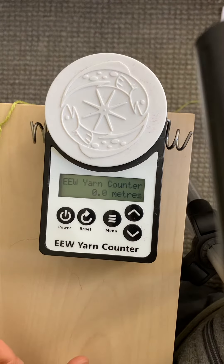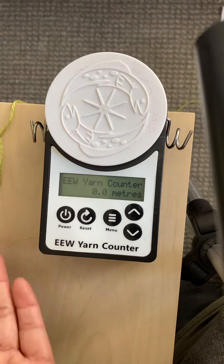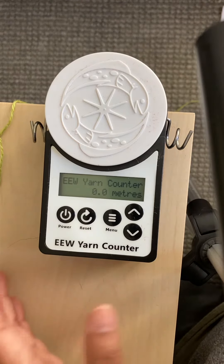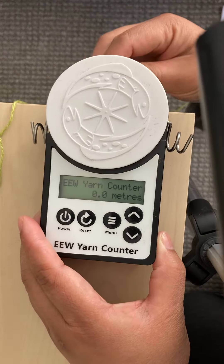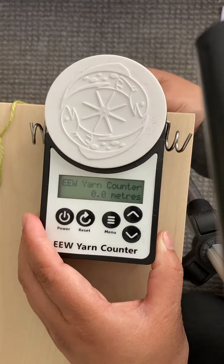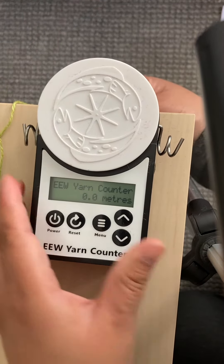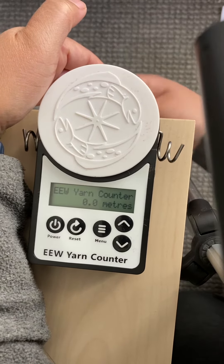I use a flat surface. It can be flat horizontally or vertically. If I'm using my spinning wheel, I can actually put it vertically and I just use the pad as usual. I'm going to secure it in. It doesn't have to be too tight, just as long as it doesn't move.